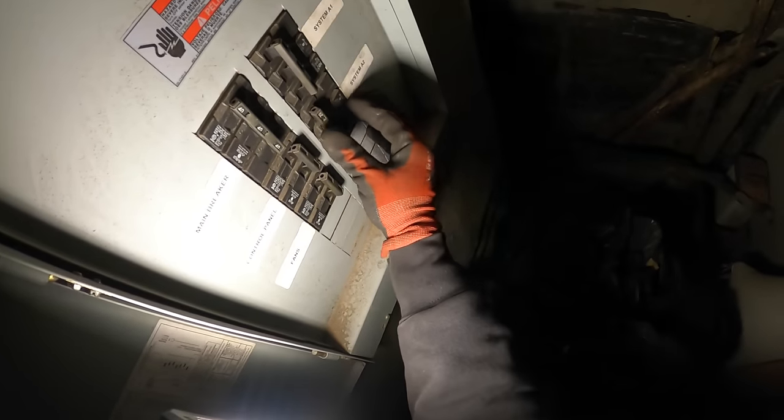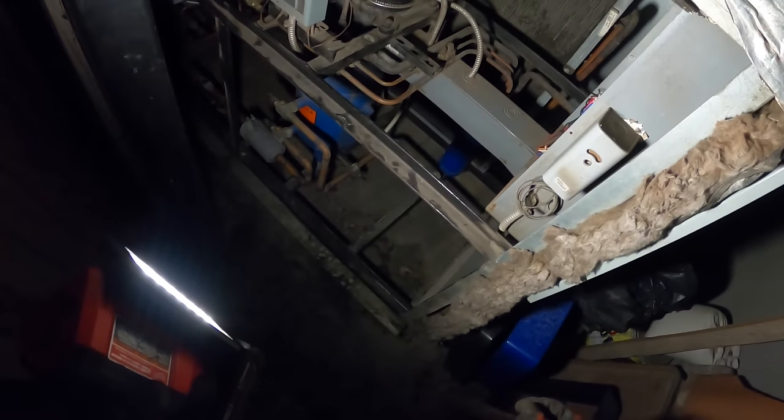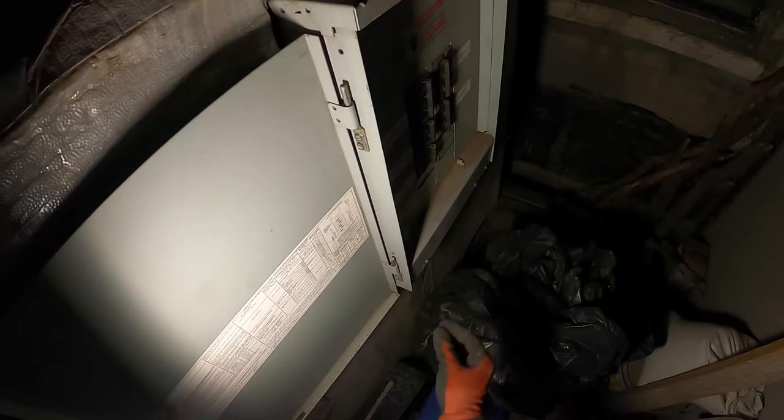Main breaker is tripped — turn it off, but let's check control panel fans. Do one compressor at a time because there's going to be a huge spike of amperage. Let's reset it. Nothing. Jeez — unless this needs to come on, is anything tripped here? No.